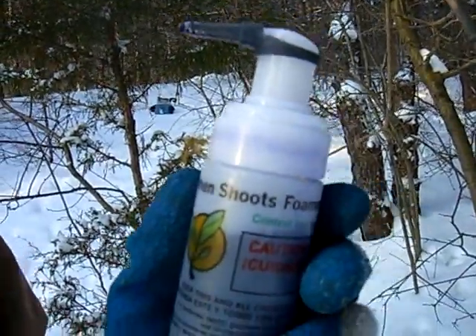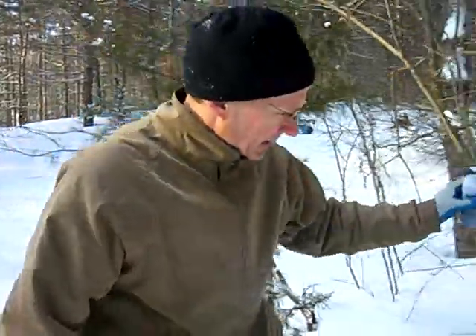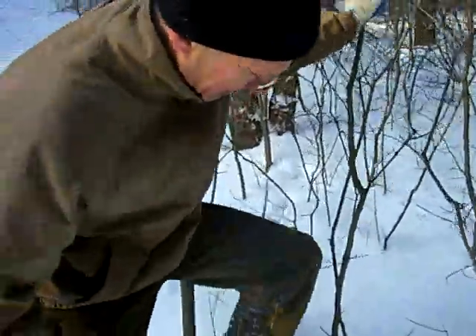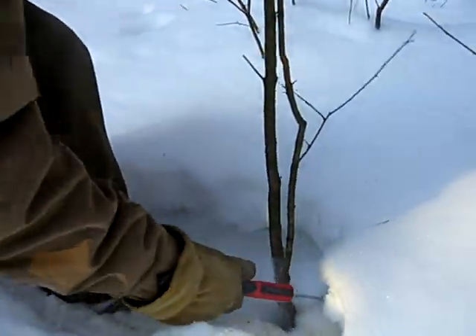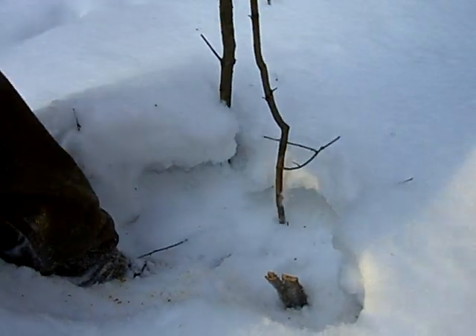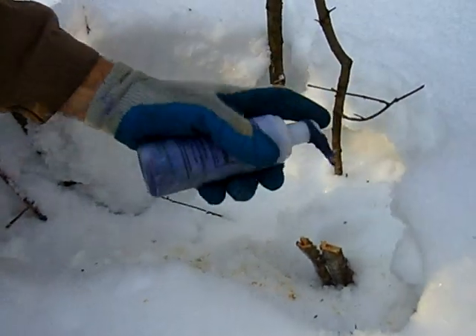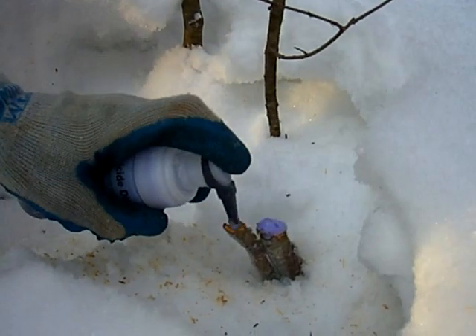We're going to be doing cut stump treatments on some of these buckthorn. What I'm going to do is just take a couple of cuts with the saw on this tree right here. Now if you can see that stump face, it's got kind of a slant to it. What I'll do is just take the foam and it just sticks right to that cut surface real nice.